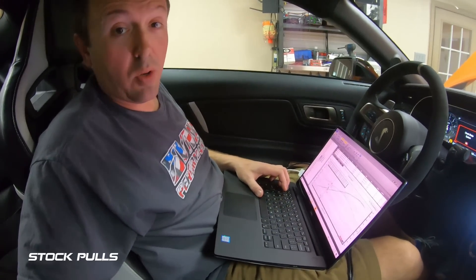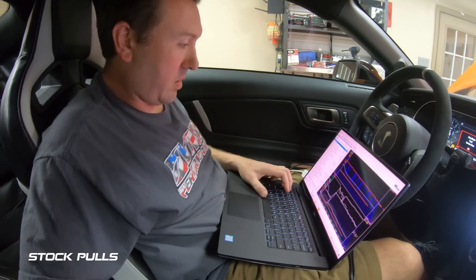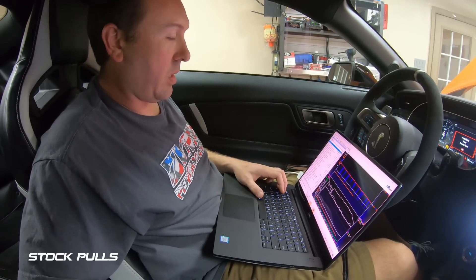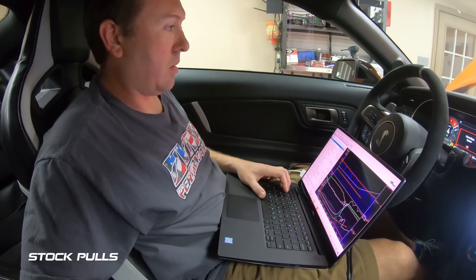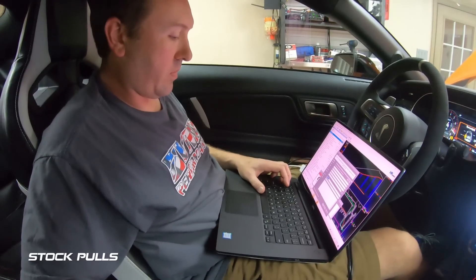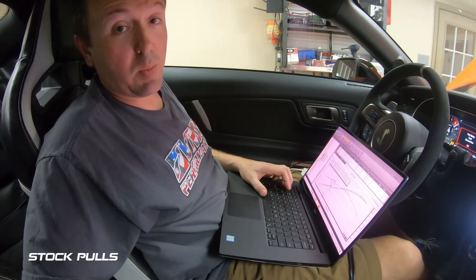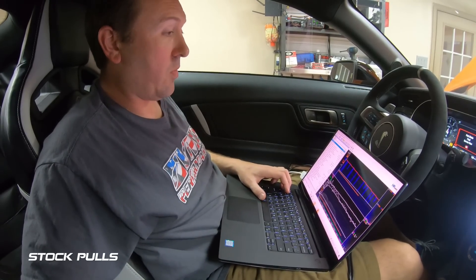We're starting the pulls at about 2,000 RPM and running all the way to 8,000 RPM. That was pull number two, and here we go for pull number three.